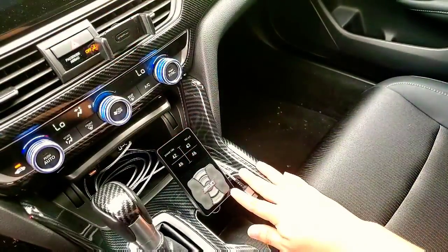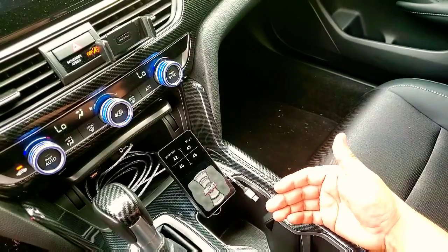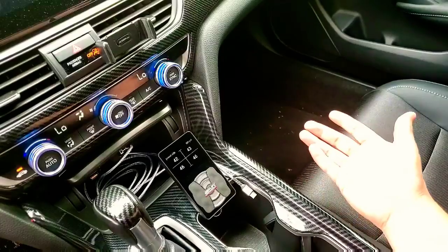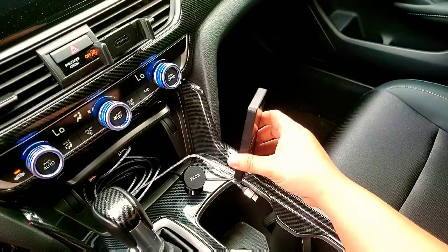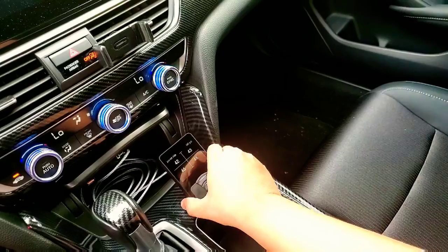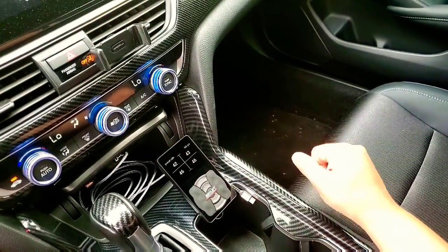This is the 3P management system by Airlift Performance. Fitment Gurus did such a great job that you can't really see any wiring here. The only cable you see is just my phone charging cable. The system itself has nothing here other than that cable running. Here's the system with a magnetized mount — they provide that, which is a really nice touch. It's right here, very accessible and very easy to use.